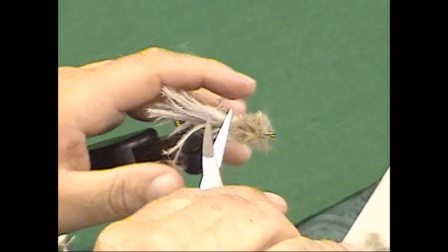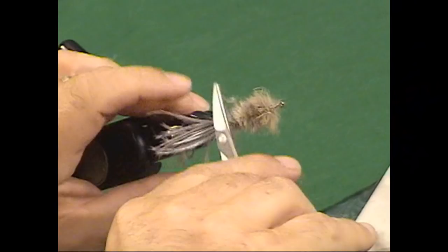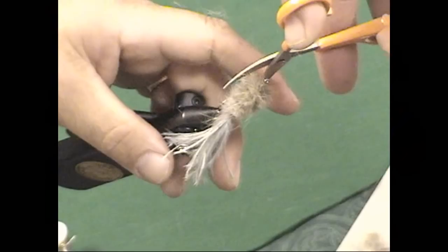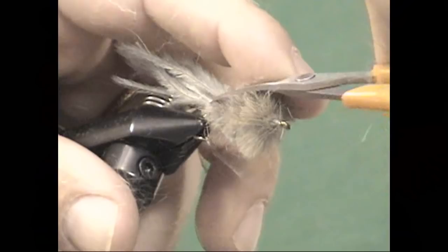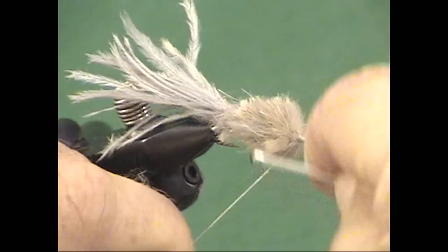Don't get too obsessive with the trimming because, unlike deer hair, this fly is supposed to be really buggy. As you might guess from the name, Strymph is a combination of streamer and nymph. This can be fished high-sticked, under an indicator, or retrieved as a streamer — it's really quite flexible. You can see that I've got the body nicely tapered into a little bit of a carrot shape, giving it a baitfish imitation quality. Now let's go ahead and reattach the thread at the front and wrap back to where we just tied off.